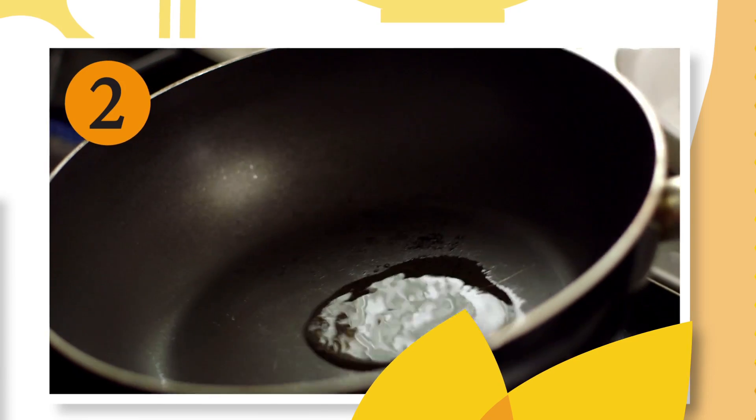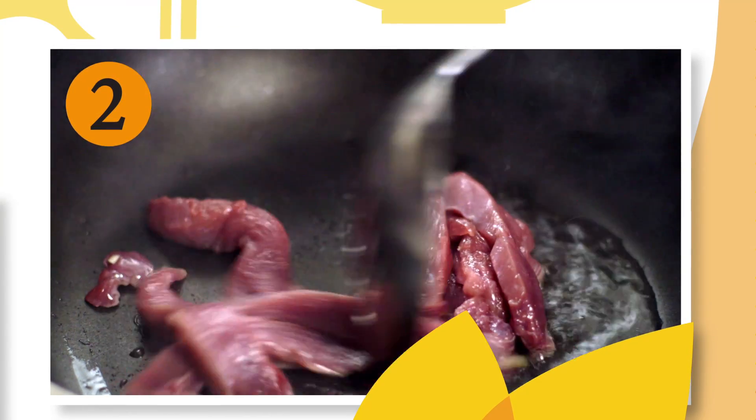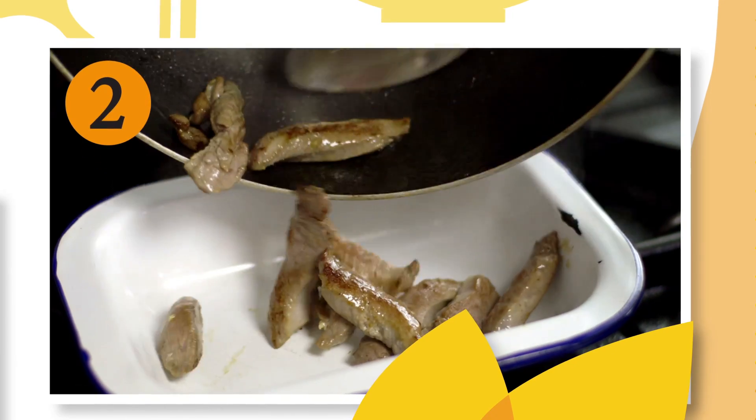Take out your wok or frying pan and place on a high heat with some oil. Once it is hot, add the duck fillets in and stir fry for 2-3 minutes until the fillets are cooked. Remove from the wok and set aside.